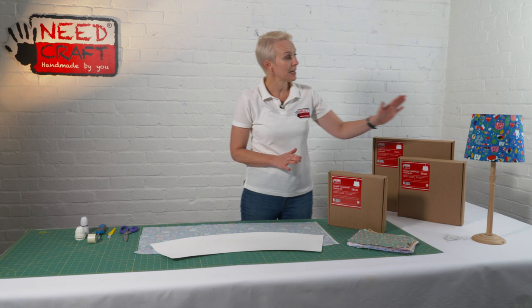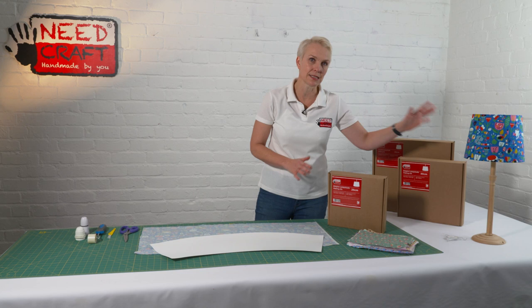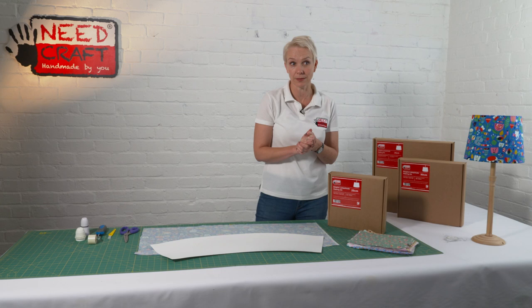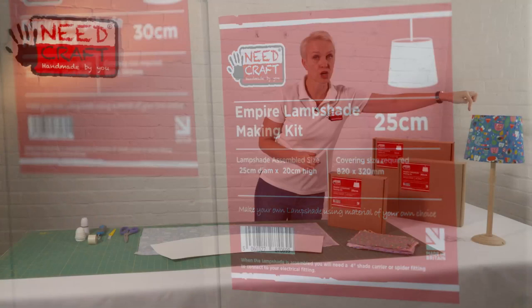The Empire line — they're slightly narrower at the top, wider at the bottom — a really lovely kind of traditional shape. They're often known as a retro Empire, maybe because of the 60s. That kind of shape looks great on a small lamp like this one, even on a standard lamp if you have a taller lamp, or as a pendant light as well. They come in 25, 30, 35 and 40 centimetres in diameter — that's the diameter across the top.